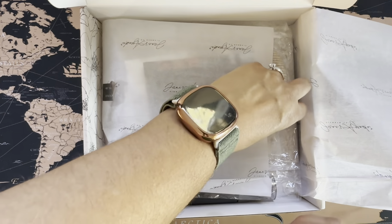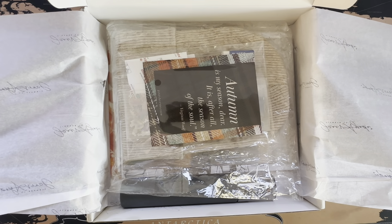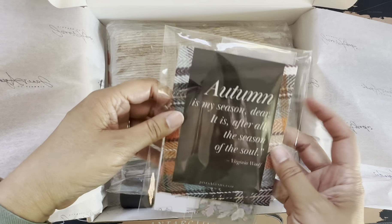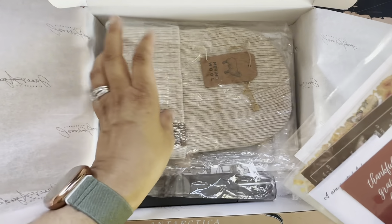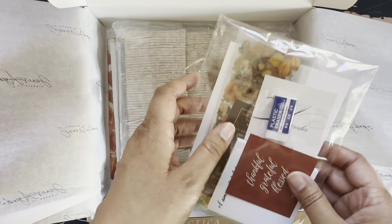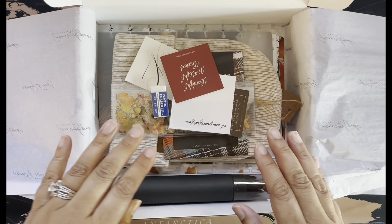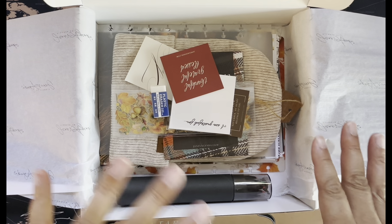I'm going to pull out some of these goodies — oh my gosh, okay. There's a cute beanie! I'm going to take the plastic off so it's not so noisy and then come back and go through these. I tried not to peek too much. I'm so excited because there were some things that Jane showed us in the little previews and something she didn't.